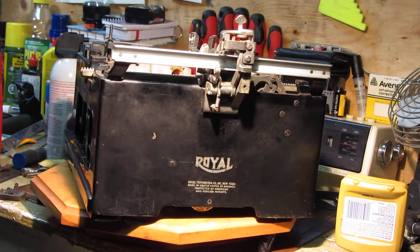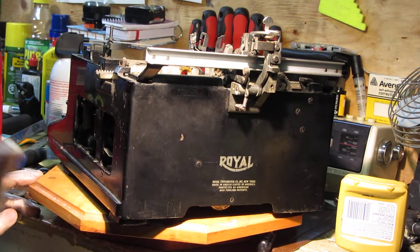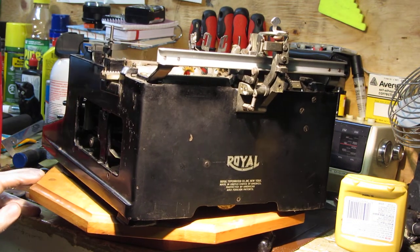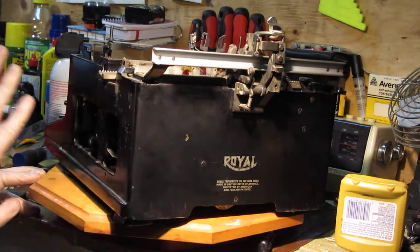By this point the paint on the machine is nearly a hundred years old so the clear coat has been exposed to a lot. At the time these machines were used people smoked more heavily so there's a lot of nicotine staining all over the machine.